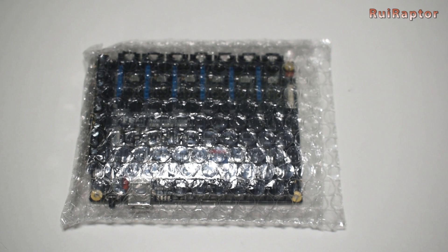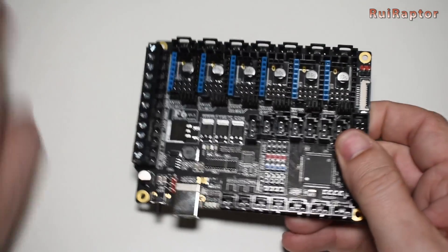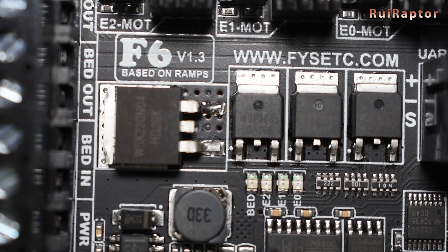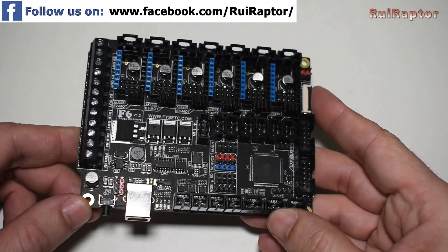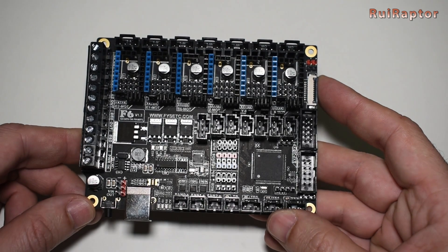Hi guys and welcome to one more Rui Raptor video. Today we will show you the FISEC F6 board version 1.3. This board arrived a few days ago and I thought it would be interesting to talk a little bit about it. We are planning on installing this in one of our printers and we will also show you all the installation steps, but first let's take a closer look at the board.